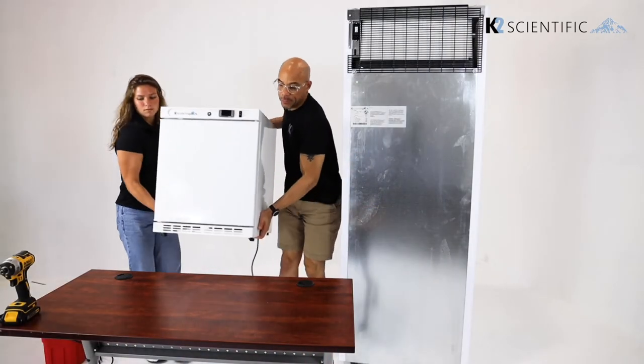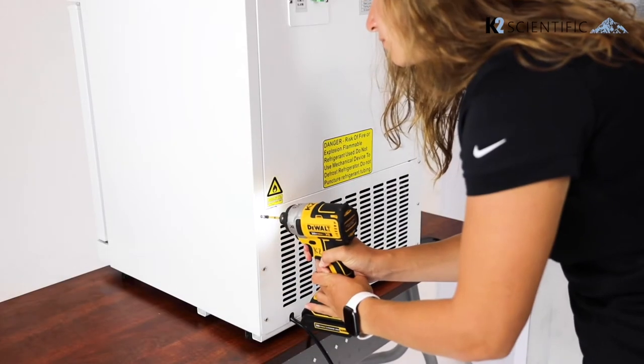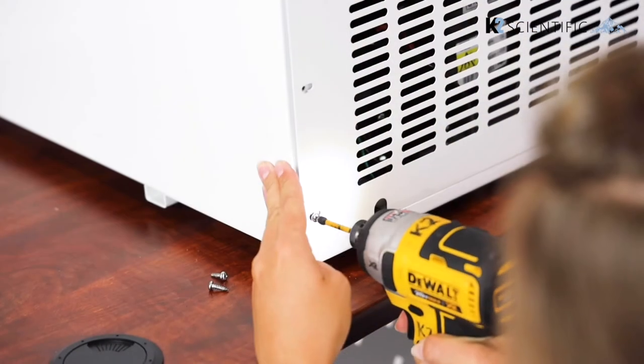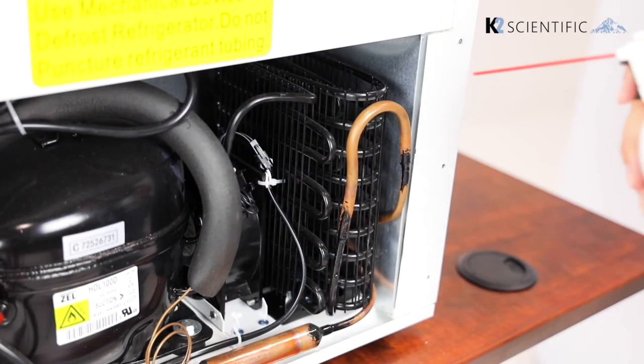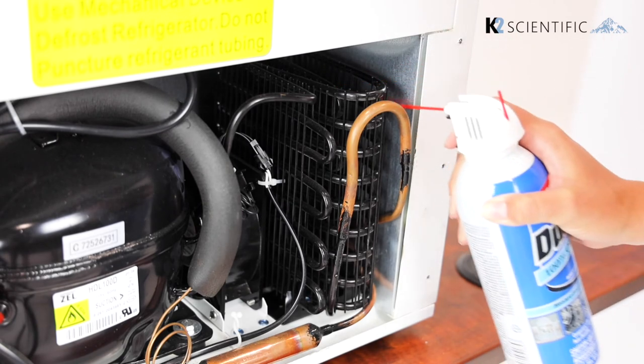If you're going to clean the condenser on an undercounter unit or a smaller refrigerator, it's easier if you place it on an elevated surface like a table. To access the condenser you may have to unscrew a panel on the back of the unit. As you can see with this refrigerator, there's not enough space to get a cleaning brush in — that's where you can use compressed air to blow the dust free from the condenser.